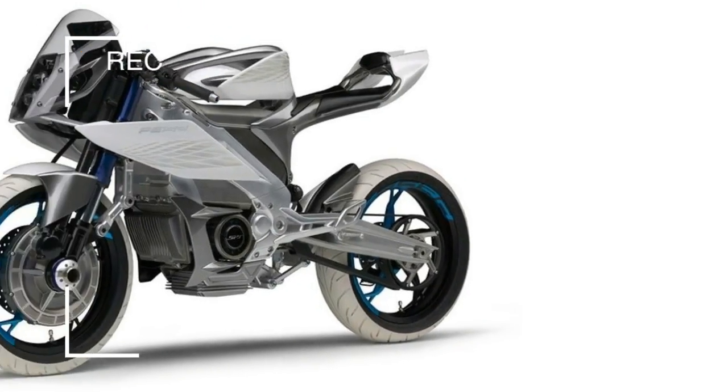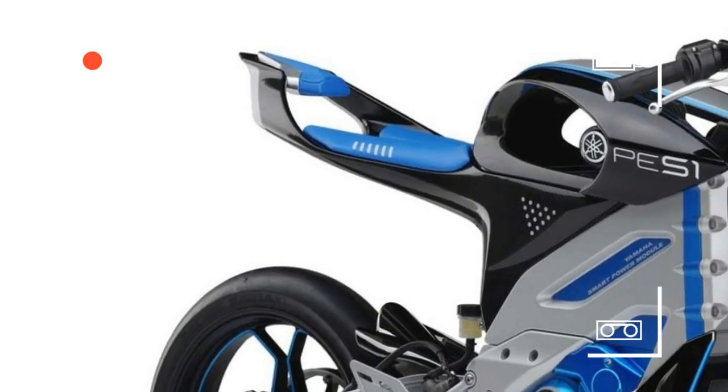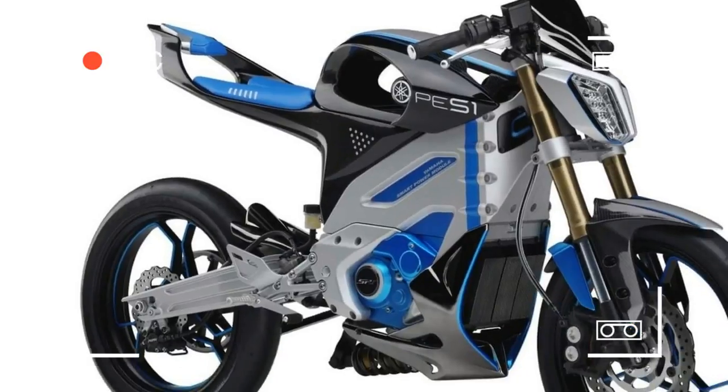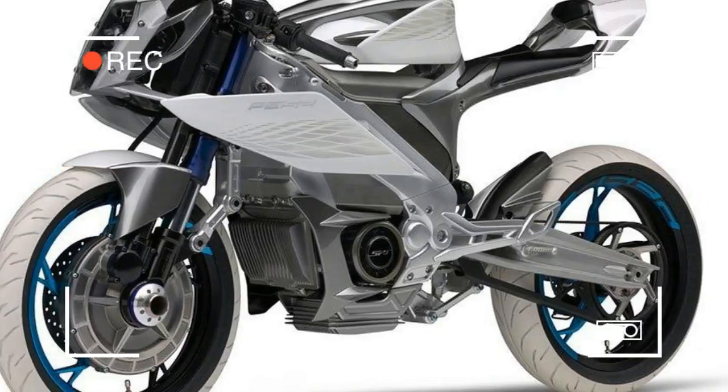Yamaha have lifted the covers on their latest PES-2 and PED-2 electric concepts — two bikes that could be introduced into the Yamaha lineup in the very near future.